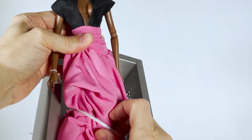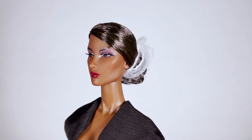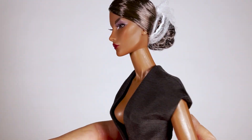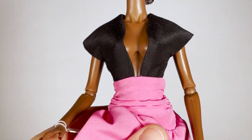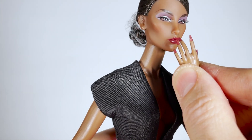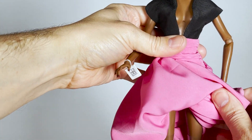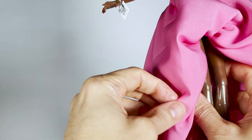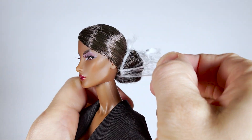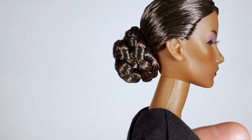Let's take a closer look at her. She comes in a pink and black gown. Her long manicured nails are coordinated with her lipstick. Let's remove the hairnet — she has a braided chignon in the back. I love intricate hairstyles.